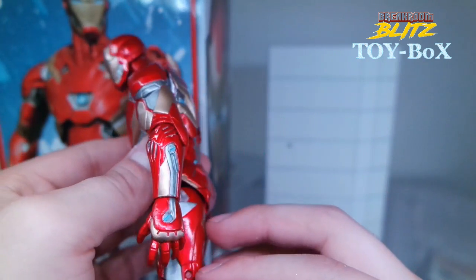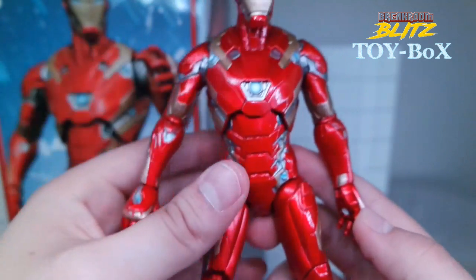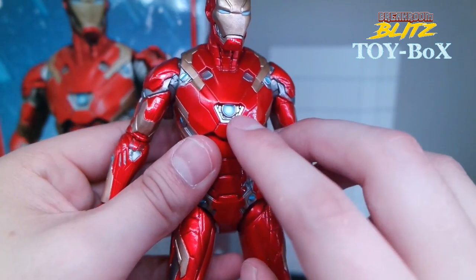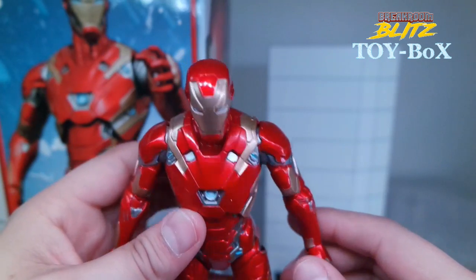I'm super happy about this one. Just everything — there are little hints of blue, like what they did with the arc reactor here. They included some blue and some white and a little white dot in the center just to make it pop. Really nice.